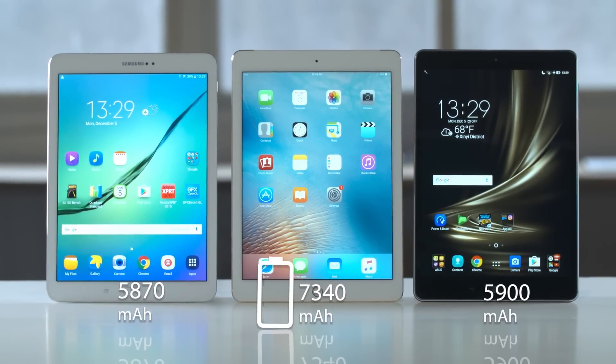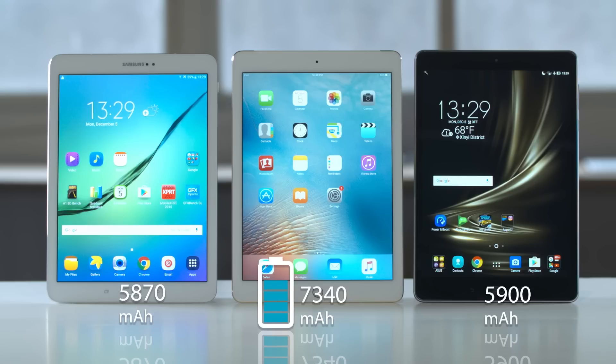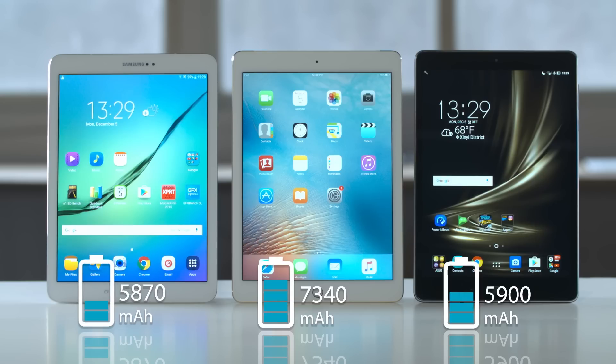As for the battery, the iPad has the largest battery at 7,340 mAh. The ZenPad's battery is 5,900 mAh, and the Galaxy's battery is slightly smaller at 5,870 mAh.